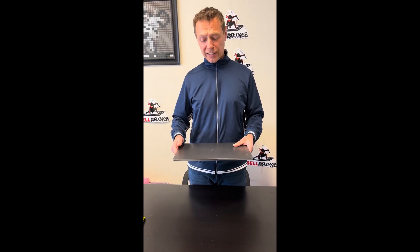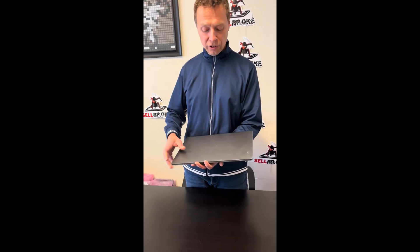Hello everybody. Today we're going to upgrade the memory and the SSD drive on the LG Gran 17 laptop. Let's start.